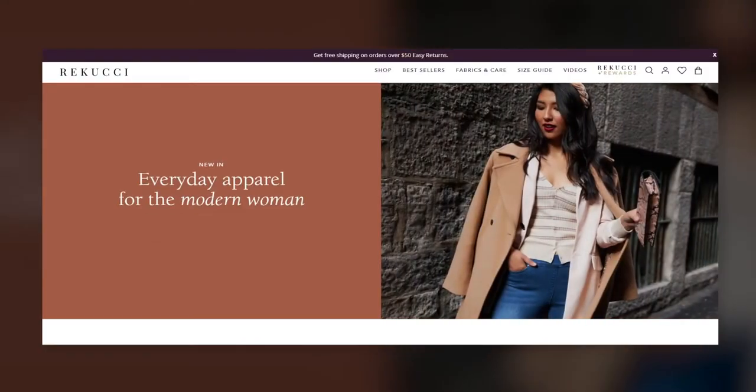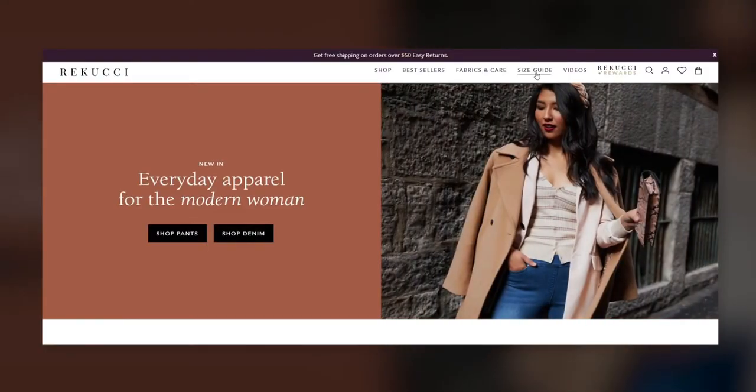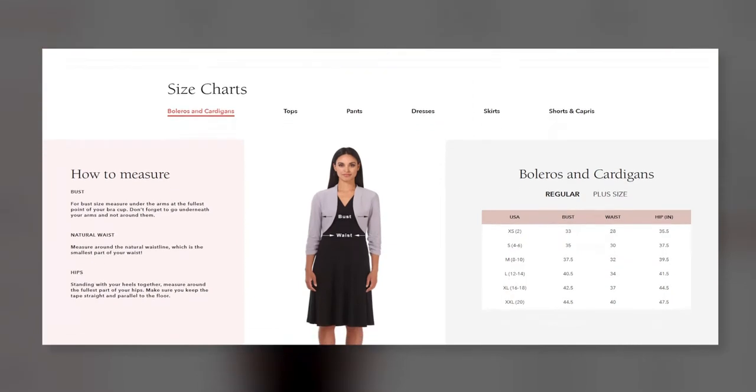Once you've determined your measurements, you can then compare your measurements to the Rikuchi size chart. Their size charts correspond to body measurements and not garment measurements, so keep this in mind when comparing. Should you have any doubt or questions, don't hesitate to contact their wonderful customer service team and they'll be happy to help you.